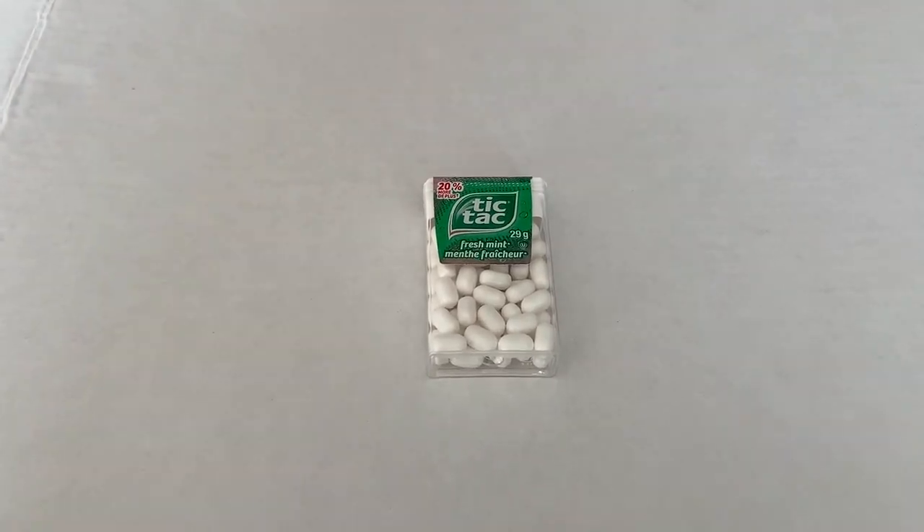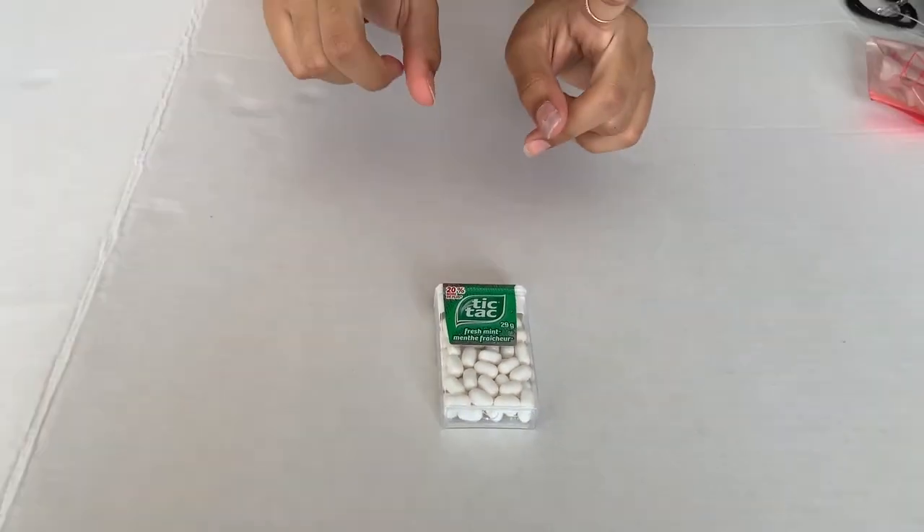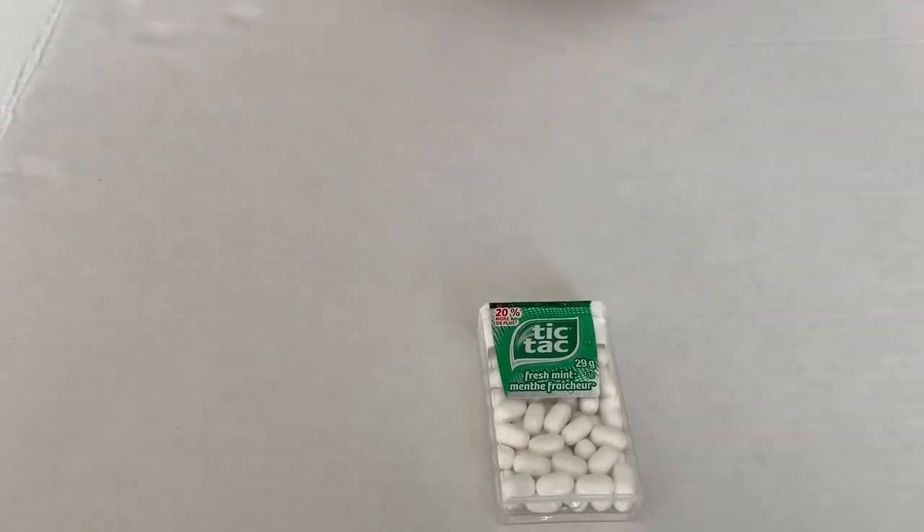Here are some of the things I'm going to be taking in my survival kit this year. The first thing I have are some Tic Tac mints. These are great in case your breath smells bad, or for example if you have cramps and want to calm your stomach down because you need to stay at school and do a test.